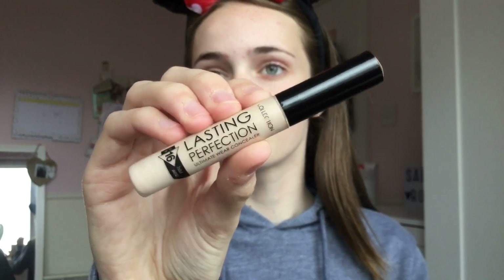For school I don't tend to wear foundation — I just put on my Collection Lasting Perfection concealer in the shade Fair. I put this in the normal places: under my eyes, around my nose, chin and forehead, and on any general blemishes, to just make myself feel more confident and look more awake, as you obviously wake up really early for school.